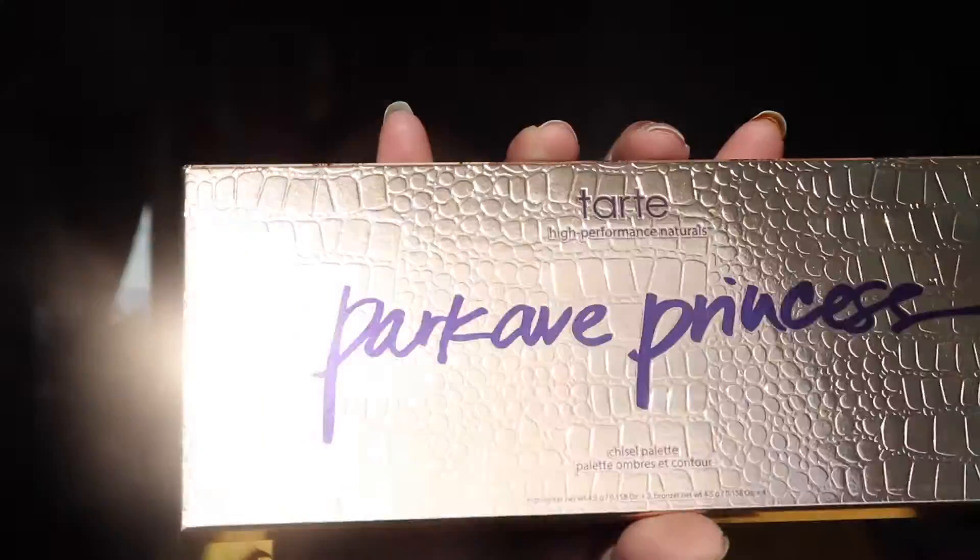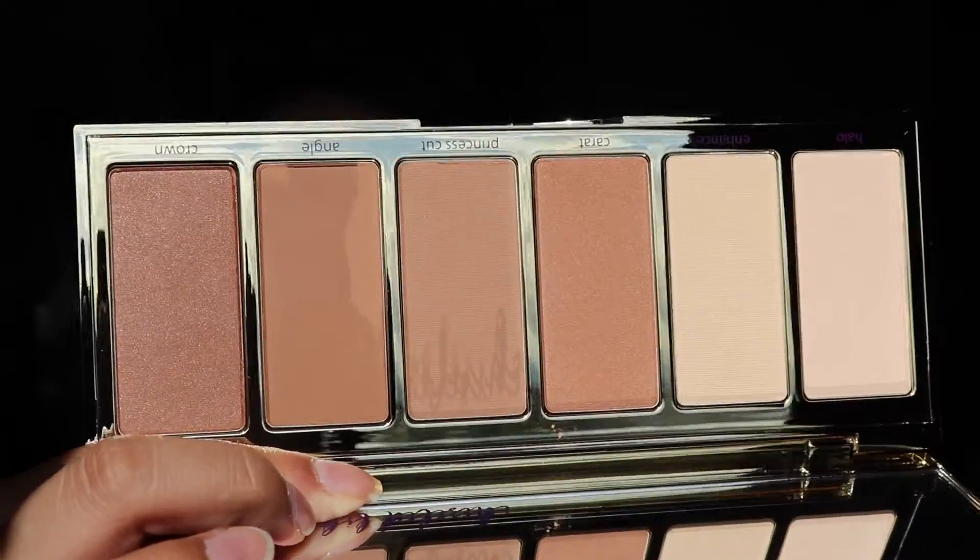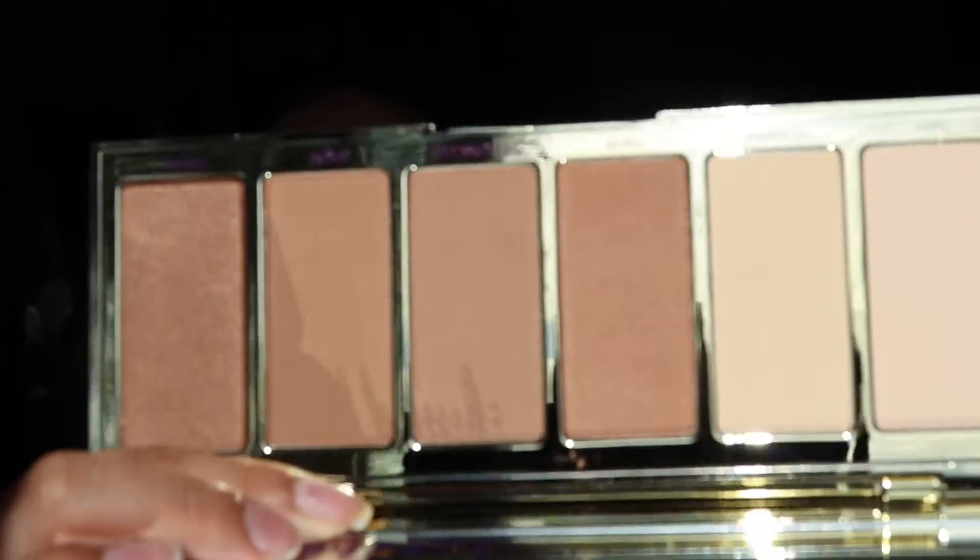I would honestly not have purchased the serum myself because that's pretty expensive. The next thing I have is the Tarte Park Avenue Princess palette. I've always really wanted it because it looks so pretty. It's a very beautiful package, and it kind of smells like chocolate — it smells really good! These are the bronzers and brightening powders. It has a nice big mirror as well. This retails for $45, which is not bad because the palette itself is pretty big and has a lot of product.